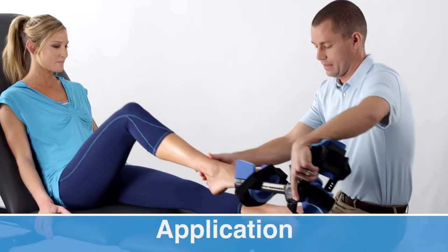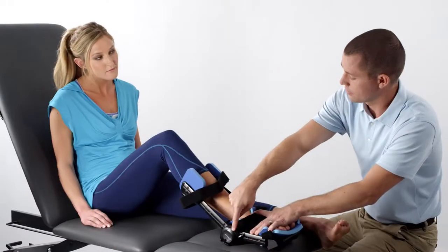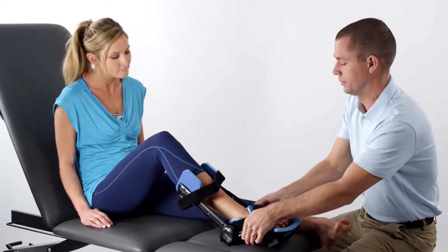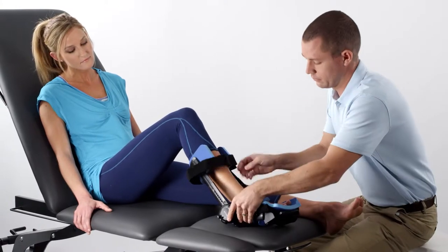With the lock levers disengaged, you may apply the orthosis to the patient's ankle. Line up the tension springs with the medial and lateral malleoli. Palpation may be required to properly position the tension springs.